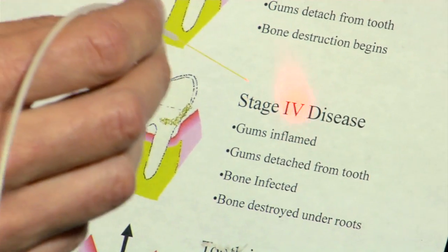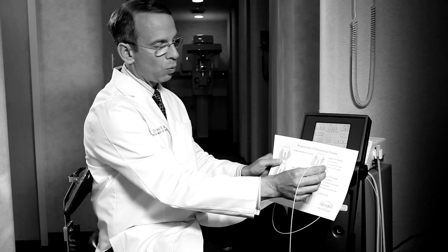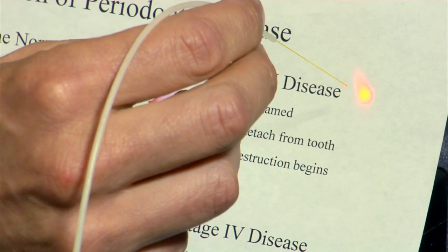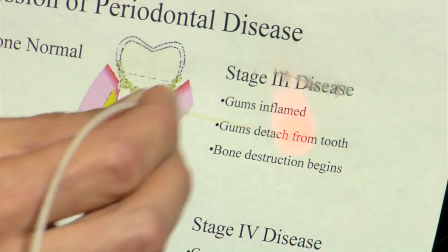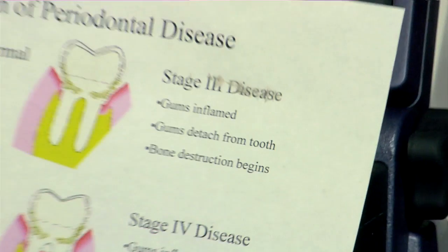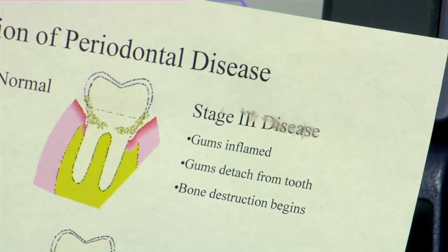We use this beam for pointing. Watch as I fire the laser — the laser doesn't interact with the white paper at all. Now watch as I bring it over the black lettering. You see that popping? Each pop represents the laser interacting with the toner on the paper. The laser only removed the toner but did not disturb the paper underneath.